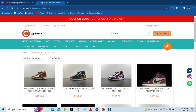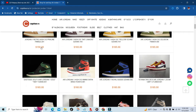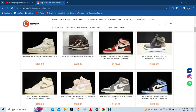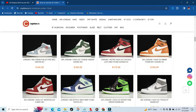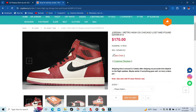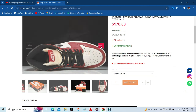My favorite shoe of them all is gonna be the Air Jordan 1, high or low, but we're gonna take a look at the highs first. As you can see, they have just about every Air Jordan 1 you can imagine. I'm gonna click on one — going straight to the Losers and Fours — and as you can see they have a size chart, customer reviews, and multiple pictures of the shoe.